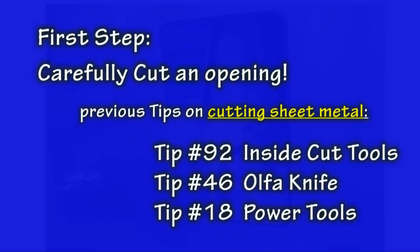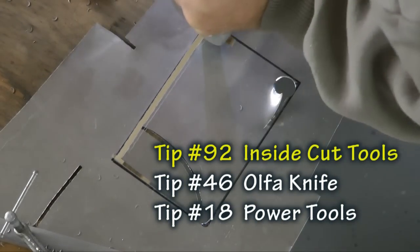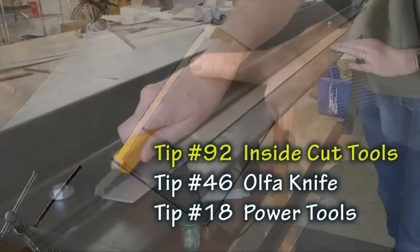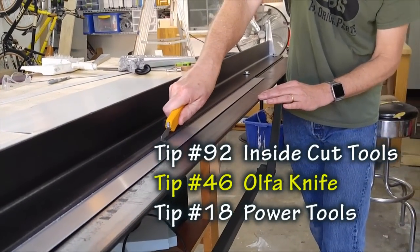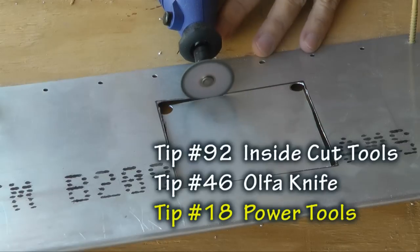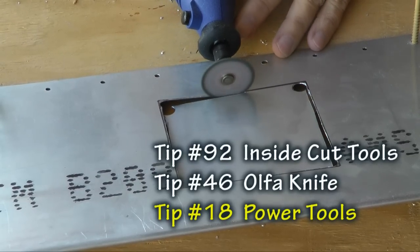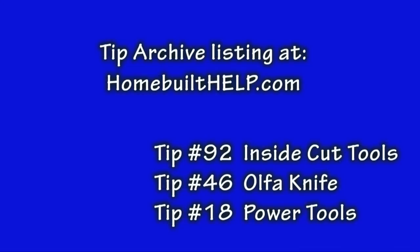In order to obtain a nice appearance, both the opening and the cover plate must have accurate edges. The topic of cutting sheet metal has been covered in numerous previous tips. In Tip 92 we demonstrated nibbling tools for inside cuts. In Tip 46 we demonstrated the alpha knife making scoring cuts, and in Tip 18 we showed the power Dremel tool making cuts in sheet metal. Please review these tips — they are all listed in the tip archive at Homebuilt Help — as we will not repeat that information here.